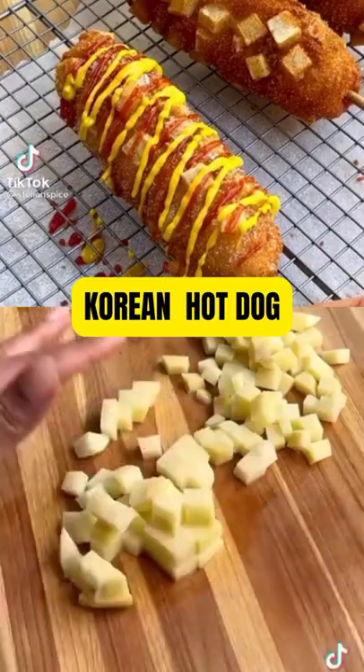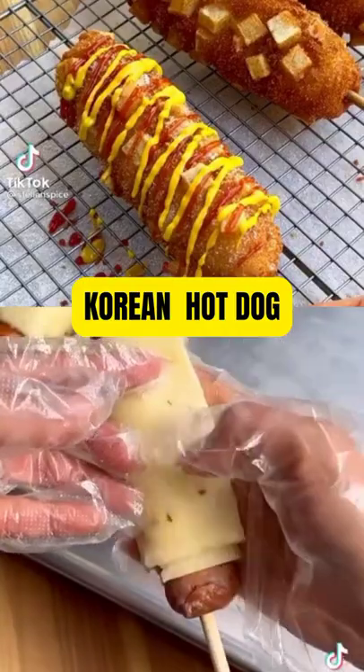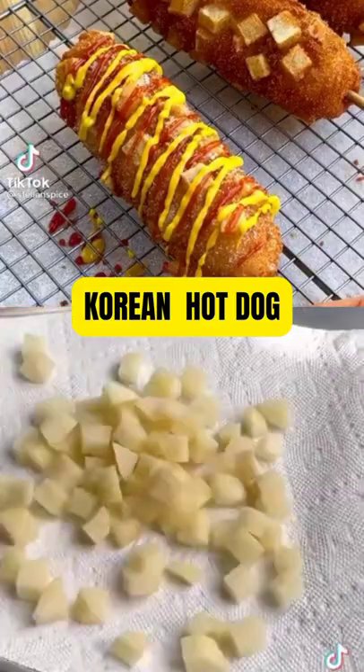Cut a potato into small cubes and soak them in water, then skewer your favorite hot dog or sausage links. These thicker, dewy sausage links work great — for cheese and sausage in every single bite, wrap cheese slices around the sausage.